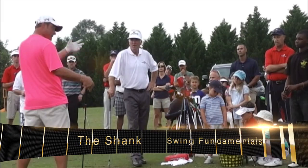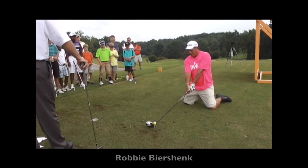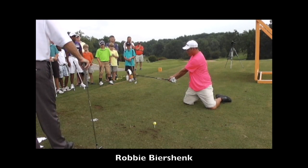You gotta kiss golf — K-I-S-S — keep it simple. I'm just going to rotate, I'm just going to turn. Naturally, the club's just rotating.